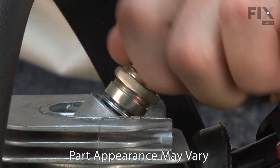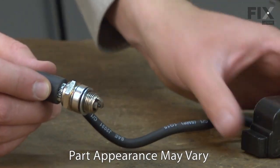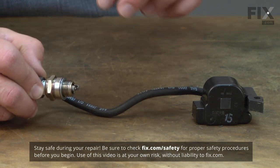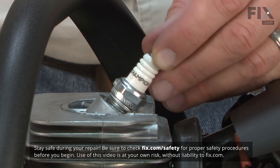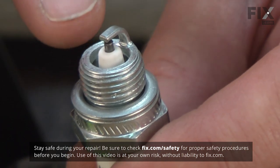Having trouble starting your engine or keeping it running? You might need a new spark plug. The spark plug uses the electricity generated by the ignition coil to create a spark which ignites the air-fuel mixture in the combustion chamber. The intense heat in the combustion chamber along with the high voltage used for ignition cause spark plugs to wear. The electrodes will wear away with use, causing a weak or inconsistent spark.